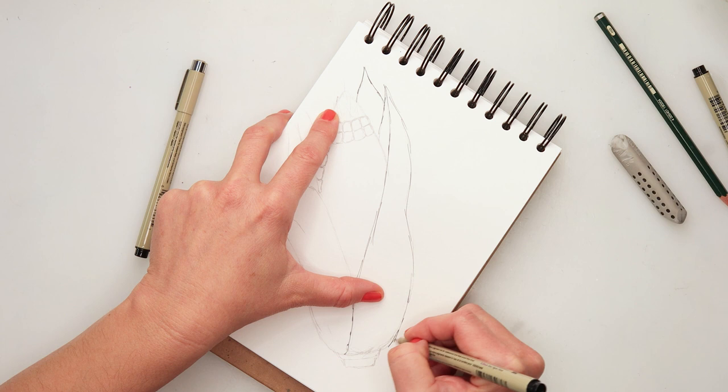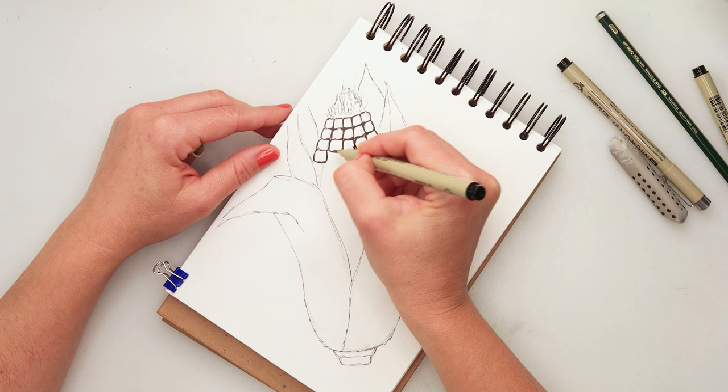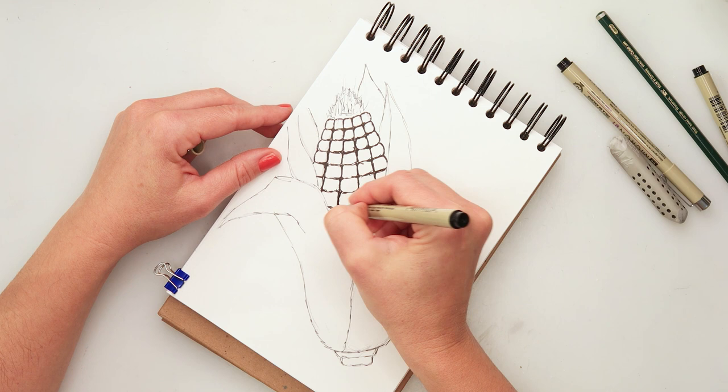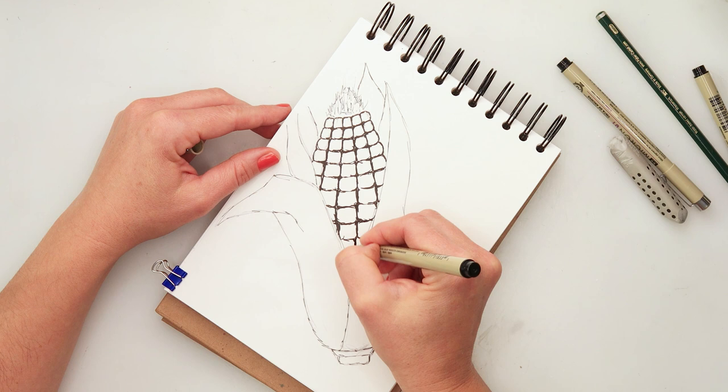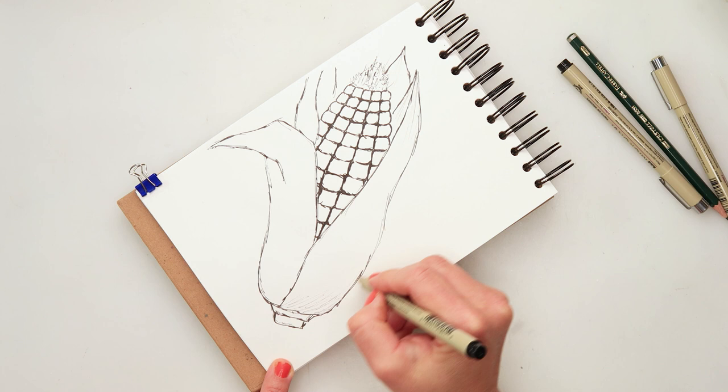It wasn't necessary for me, but if you would like, you can sketch all of your seeds and then move on to the inking. I'm using 01 from Micron Pigma ink pen for the husk, the silk, and also for the seeds. As you can see I am drawing them one at a time. I did not draw one straight line and then divide it into the seeds — I'm drawing every single seed because there is some space between them; they're not completely even, so it looks a little bit more believable if you do it like that.